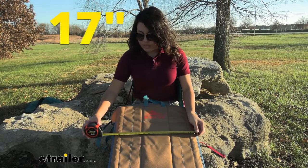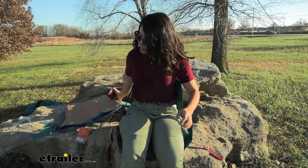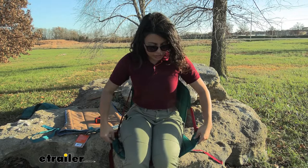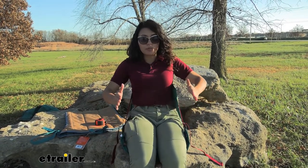The measurement for the width is going to be about 17 inches. Now the actual width measurement doesn't really matter as much because it kind of conforms around you. As you can see, there are these flaps to the side, and as I lean back they move up around me.